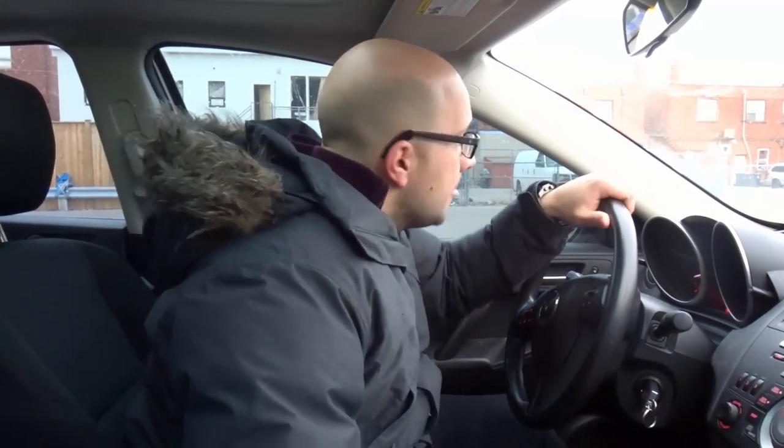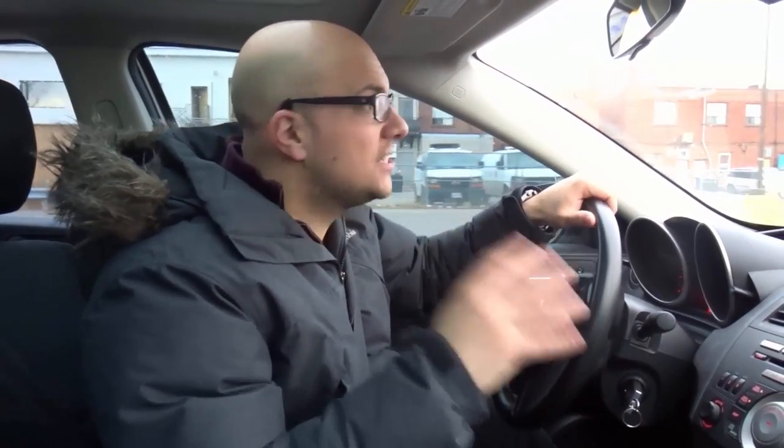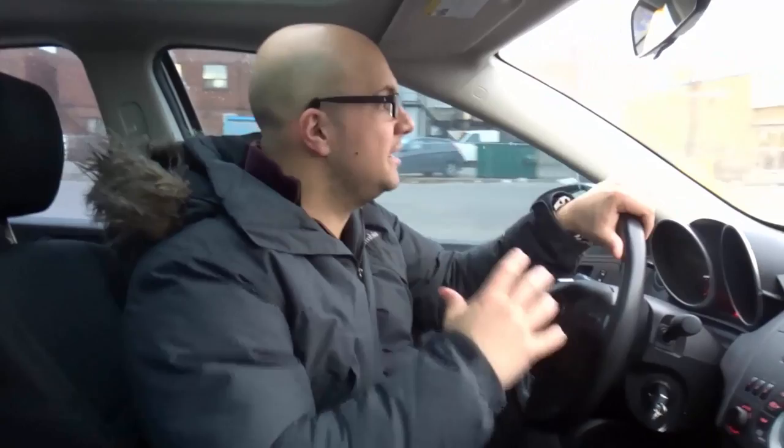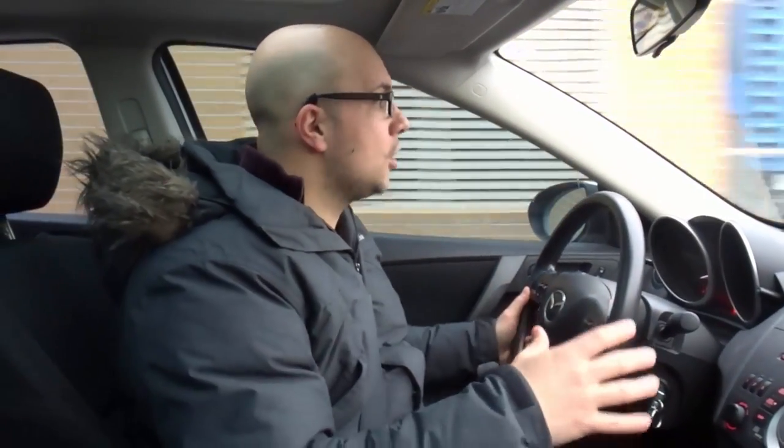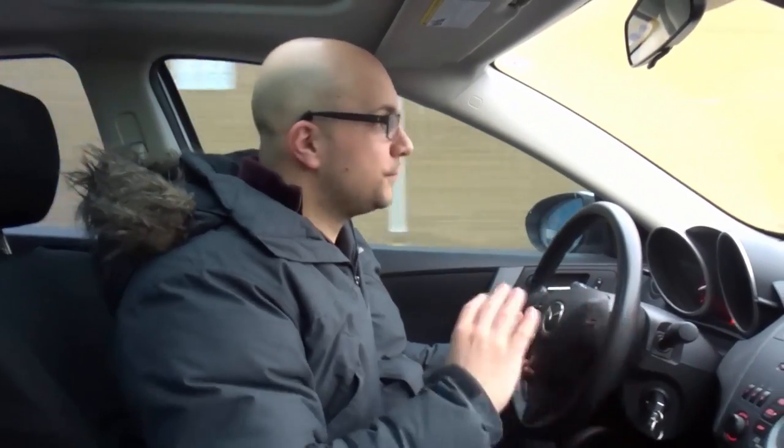Before you do each of these steps, and during each of these steps, you're gonna ensure that you are doing all of the safety checks — meaning you're checking your mirrors, checking your blind spots, looking around the car, looking up and down the road as far as you can. You want to make sure that it's safe to do a three-point turn and legal where you're doing that three-point turn.